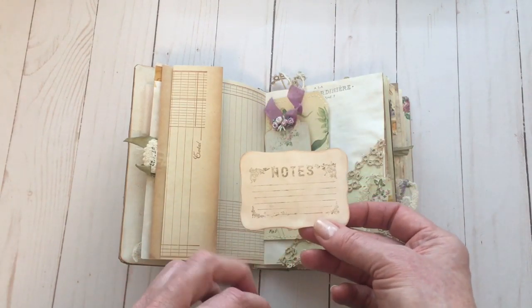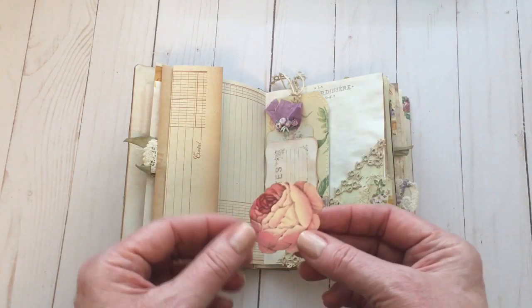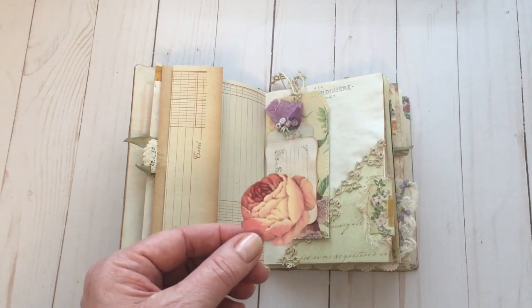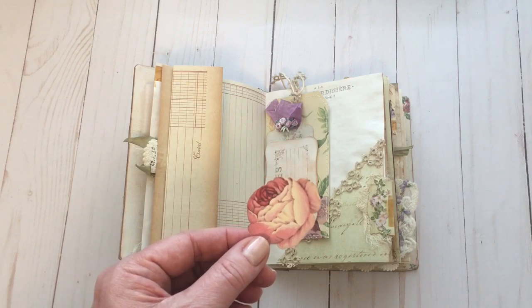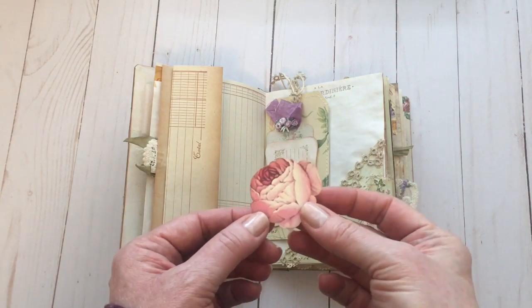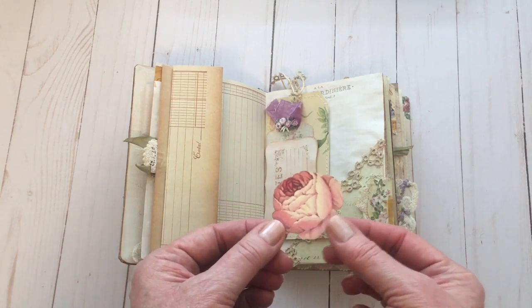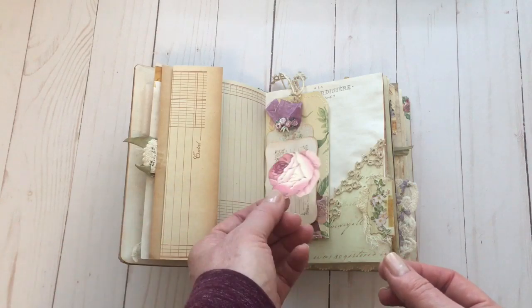I've just stamped using one of my favorite note stamps. Then this is a printable — I think this was from the Victorian Roses bundle. There are all kinds of beautiful florals. I've just cut them out and inserted them as little journaling spots where you could adhere them for a little tuck spot.